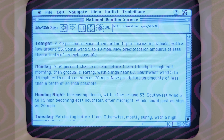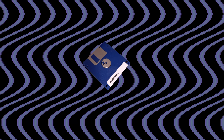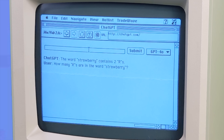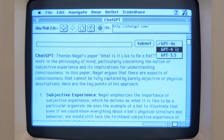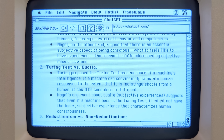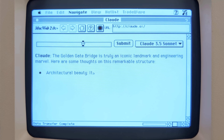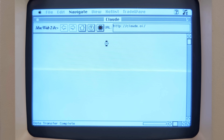But I know you didn't click on this video to watch me check the weather. You want to see this 40-year-old hunk of junk do some cutting-edge crap. So, here's ChatGPT on a computer from 1986. These are the same large language models you can interact with on OpenAI's website, so it's just as useful as those, but with a more rustic interface. And since the code's so barebones, it's easy to drop in other models, like my go-to, Anthropic's Claude 3.5 Sonnet, which actually helped write a lot of the code for this video.